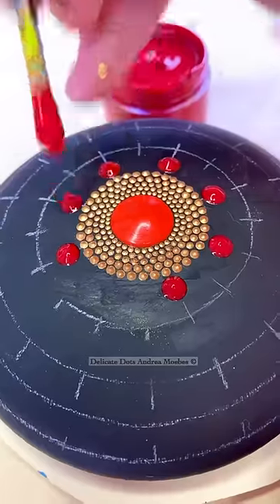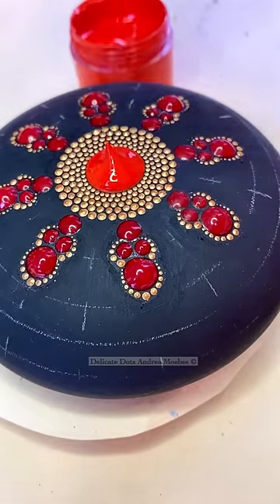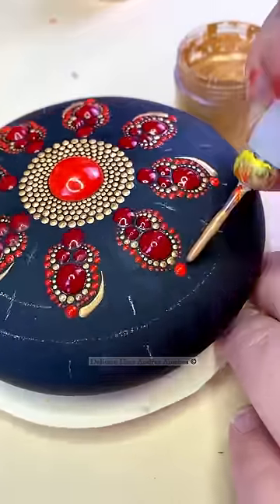I did that to kind of build my center, and then I went in and started adding the petals. For the center dot, I wanted it to be a little bit brighter red, so I brightened my paint up just a little bit and was able to go in and place that dot on top of the other dots.